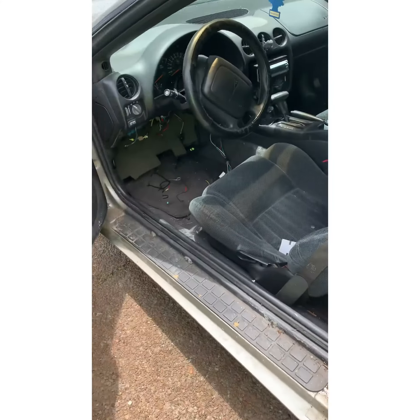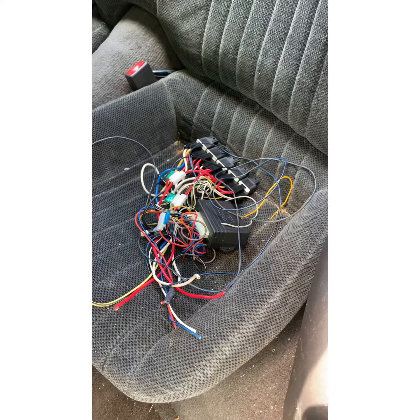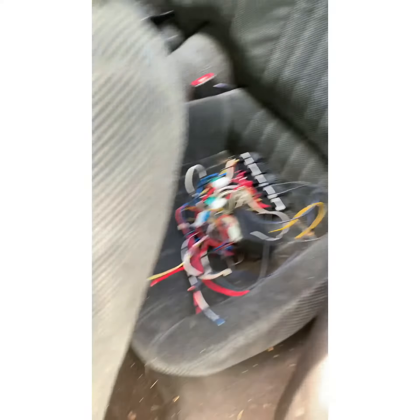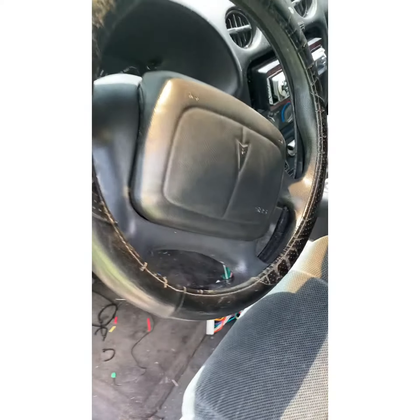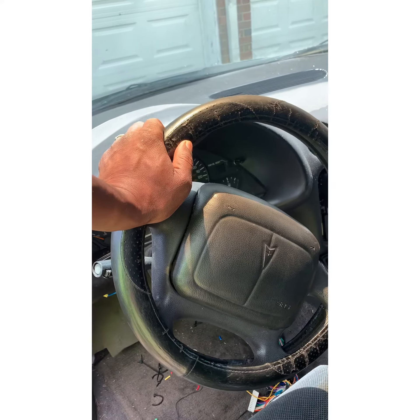There's no left. Y'all can see in the back seat — that's the old spaghetti and bullshit. He got it back to the factory, but we got to do a relearn procedure for the key, and then we're going to try to see if this thing's going to start.